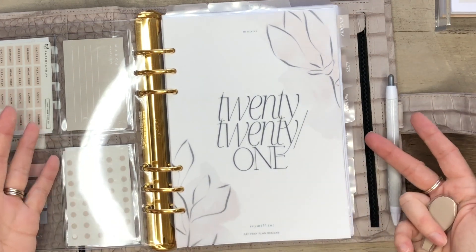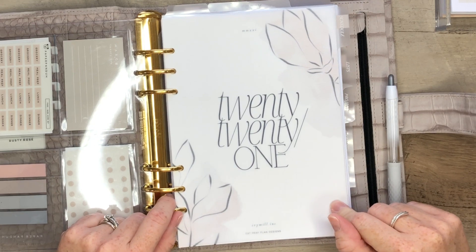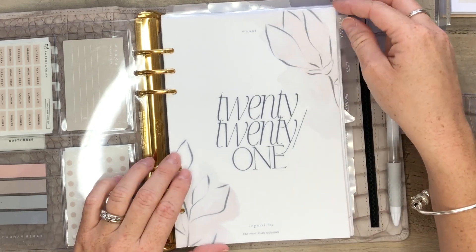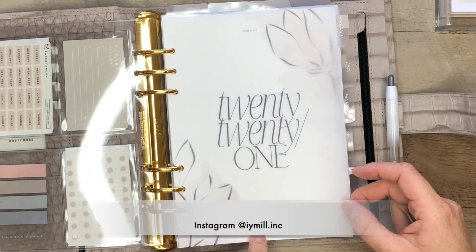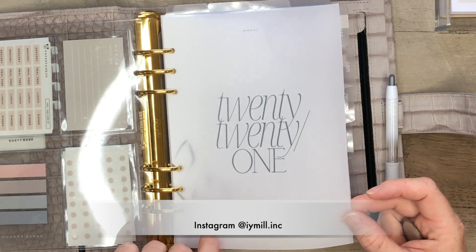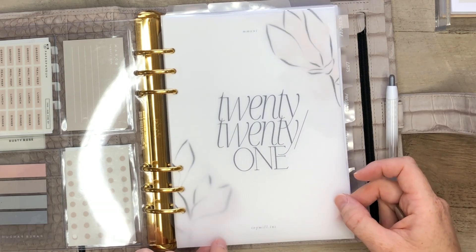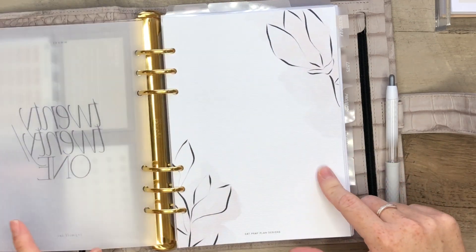When you open my planner, I have this beautiful 2021 dashboard on vellum. This dashboard is by my friend Evie - she is Evie Mill Inc. on Instagram. This is a beautiful freebie that she has available on her Instagram.